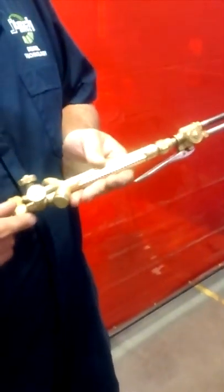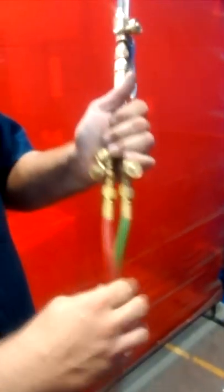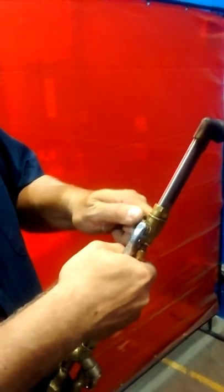This is the body of your actual torch or welder — depending, gas welder. This is where the oxygen line comes in. That's the valve to adjust the oxygen. Here's the valve right here where the acetylene comes in. This is going to be your mixing valve right there for adjusting your oxygen flow.